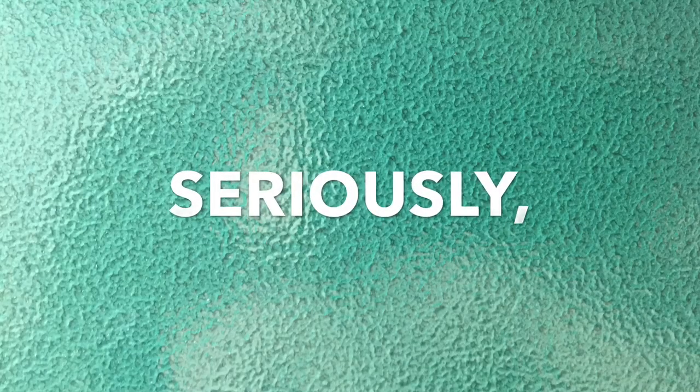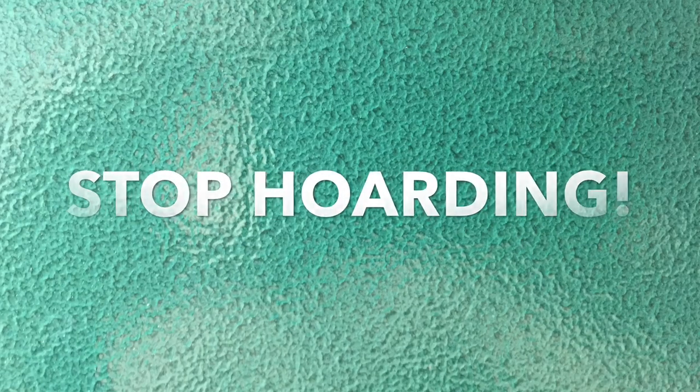I have a great idea. We'll be right back.